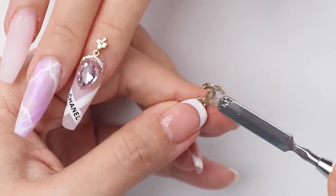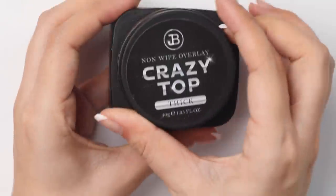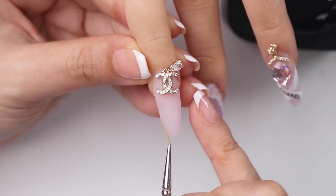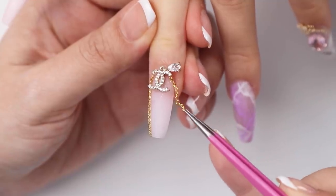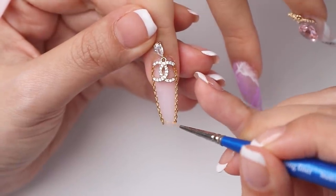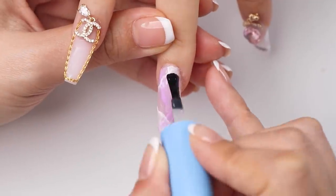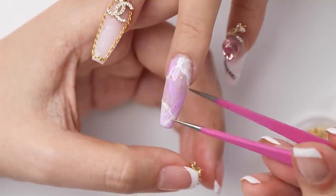For the ring finger, I'm attaching this Chanel charm — it's so pretty. For chains and smaller jewelry, I like using this thick crazy top gel. Back to the marble nail: I'm painting on a layer of base gel, which is going to leave a tacky layer on the surface, and I'm going to use that stickiness to add some gold foil on top, just so it ties in with the gold elements from the other nails.